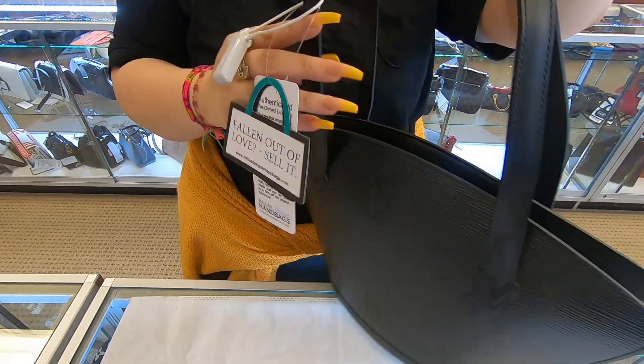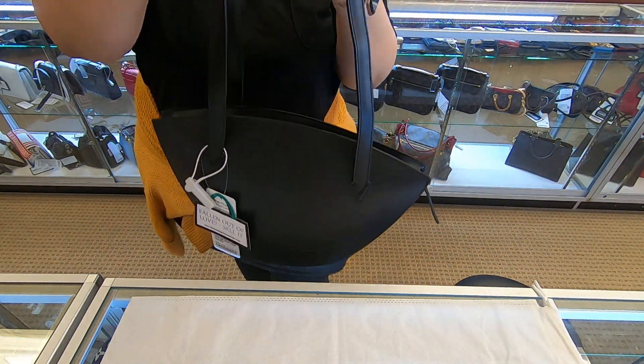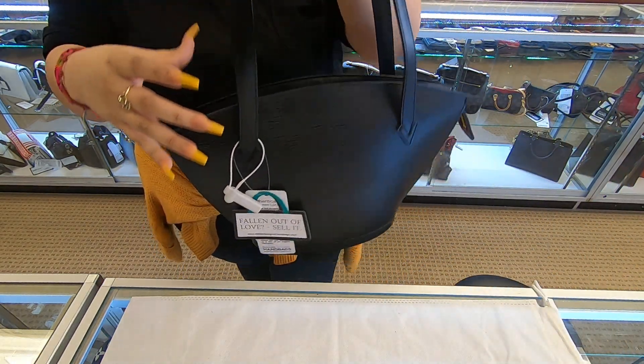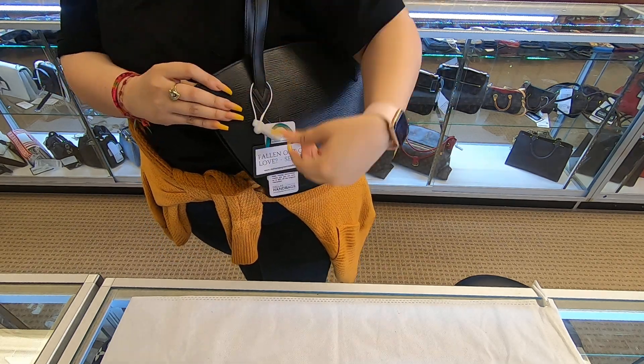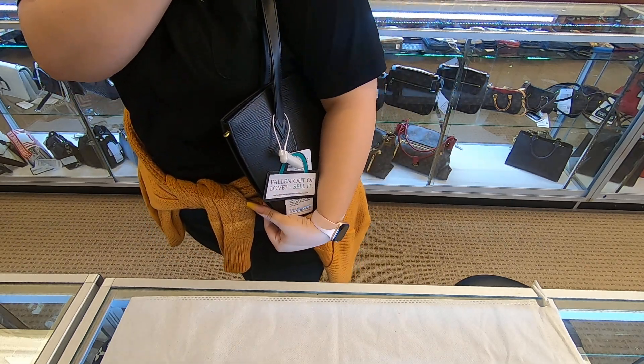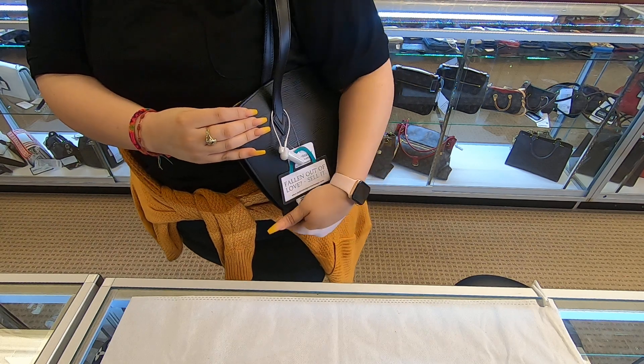This does have two handles and the handles are wide, so of course this is perfect for a shoulder bag. It goes right on your shoulder and it sits really well.